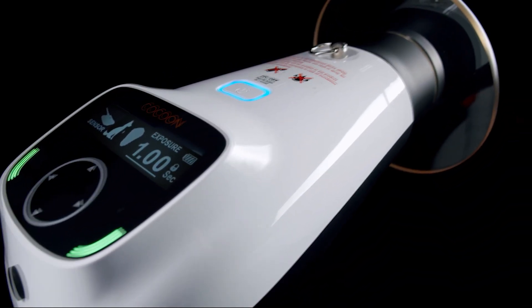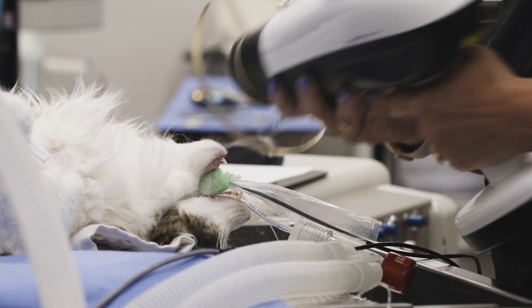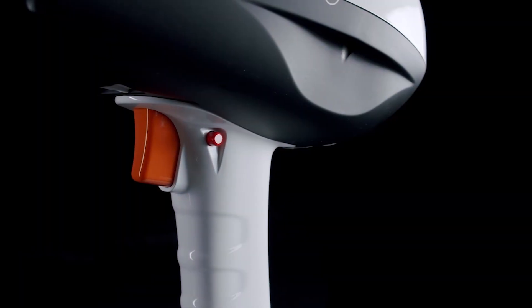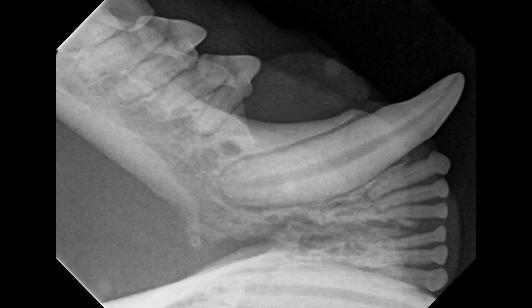The Cocoon is a point-and-shoot handheld generator, significantly lighter than other point-and-shoot handheld generators out there that we have used in the past. One click and you're done — you point, you shoot, and your image is generated immediately.